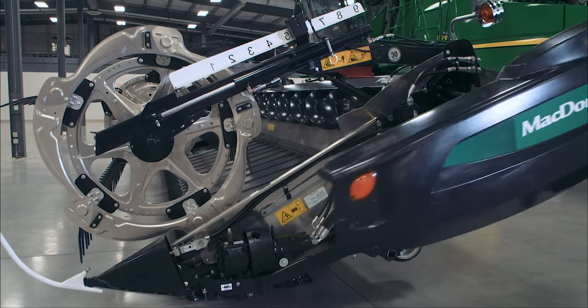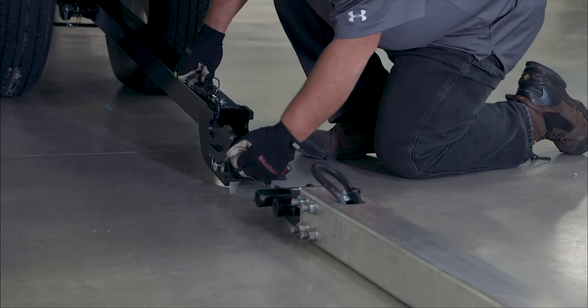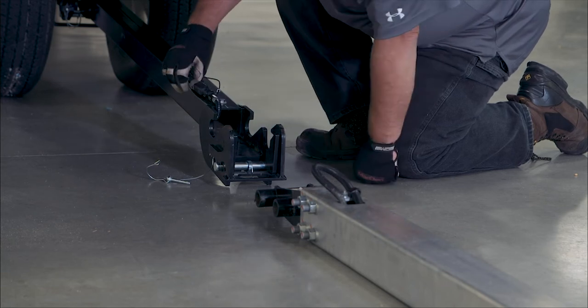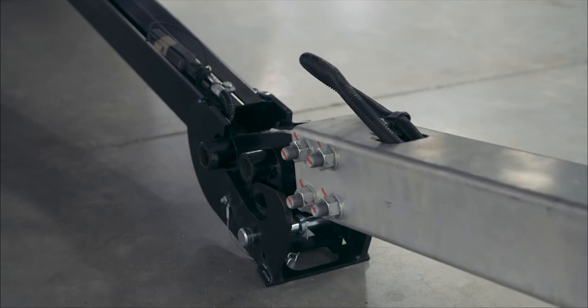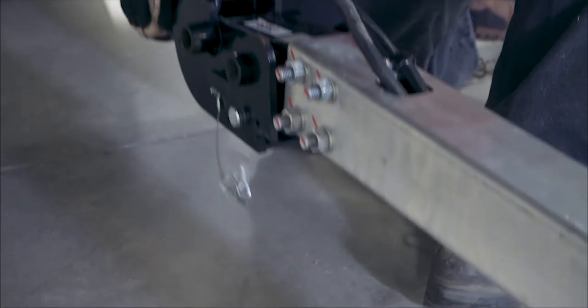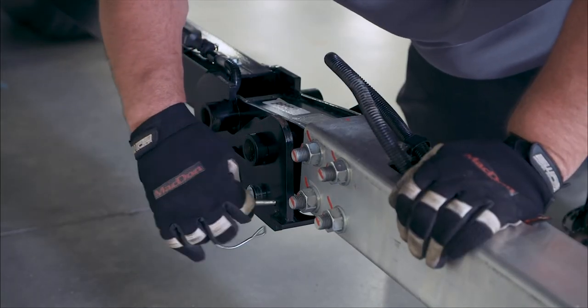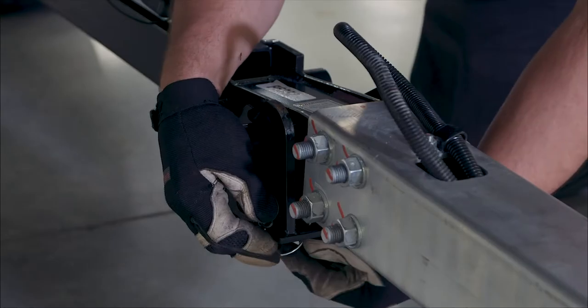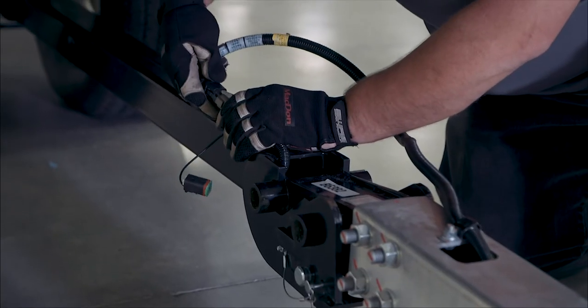Install the locking pin. Open the left end shield and retrieve the main tow bar. Connect the main tow bar to the hitch extension. Lift the joint to latch the two halves together. Install the locking pin. Plug the main tow bar electrical harness into the tow bar extension harness.